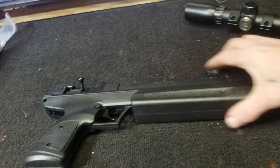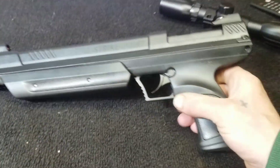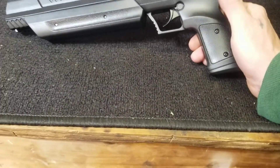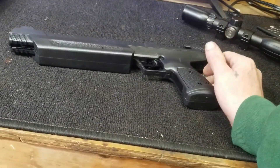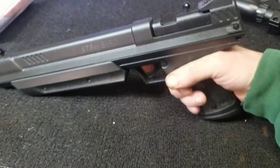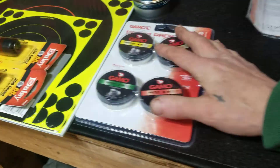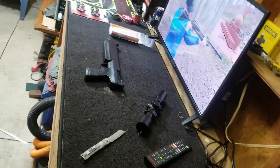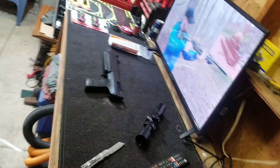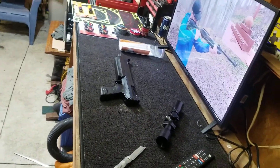Looking forward to making some videos with it. I already got dog hair on it. I have zero energy today — I just can't do it. I want to get into it and do it right. Even this unboxing I should have waited on, because I'm not doing a very good job of it.